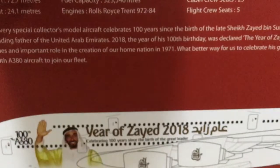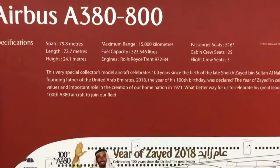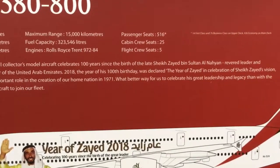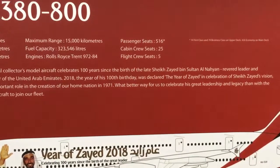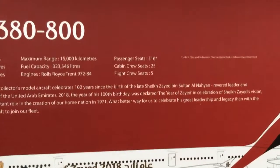This is an official licensed product and the picture of the plane is given here — it looks very nice. Some specifications: it has 14 first class, 76 business class, and 426 economy seats. It's a medium density plane.